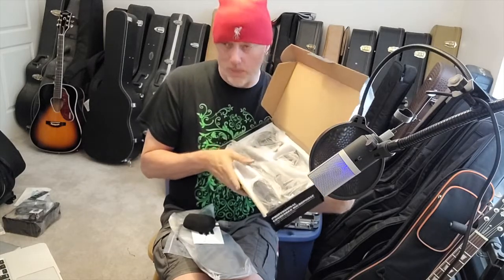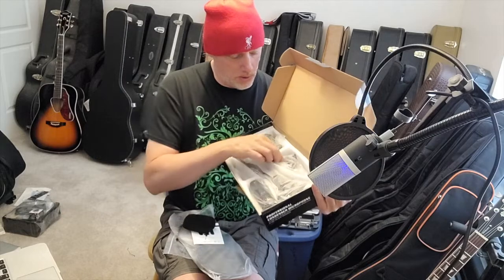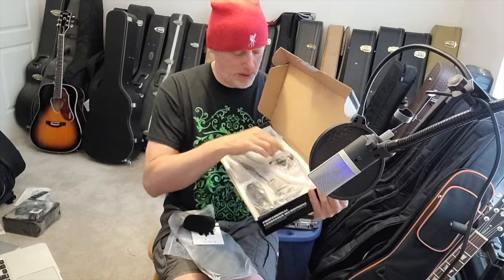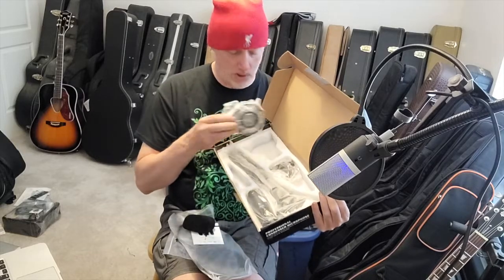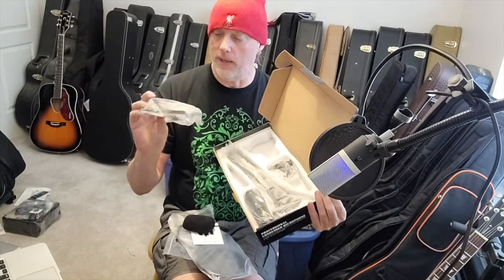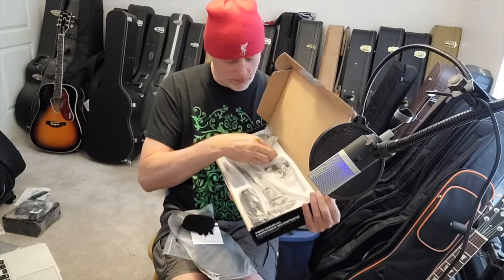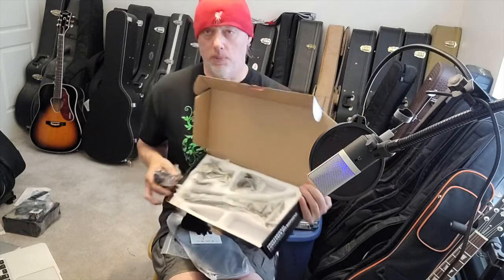You also get a clip-on stand for your desktop — I see a lot of people using those on YouTube — there's the clamp for that. I'm going to leave it in the box because I want it to be in new condition. And then this is the thing that holds the microphone — which is the part we're really interested in.